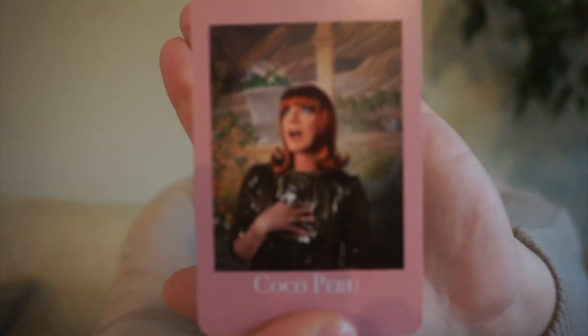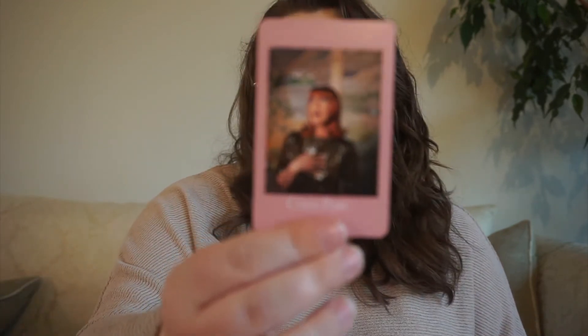Next up, we have Coco Peru. Coco is actually the odd one out because she has never been on Drag Race, but my mother really likes her. So for this one it will be a mom pick — basically, my mom has so many books that she wants me to read that I just never get around to, so if we pull this one, she will be able to pick any book she wants me to read.